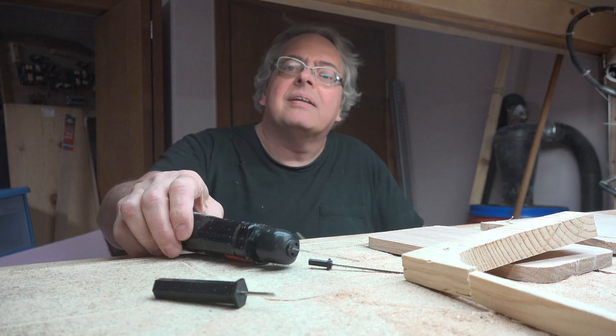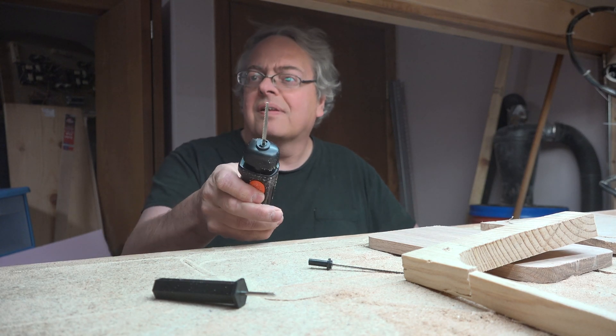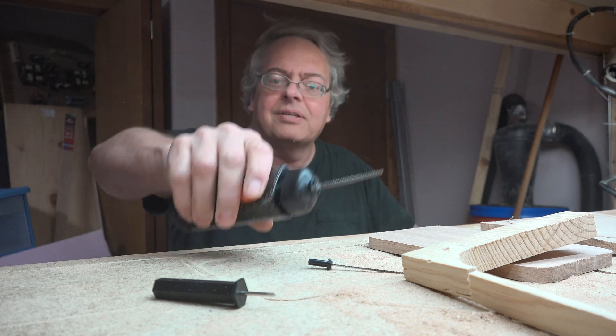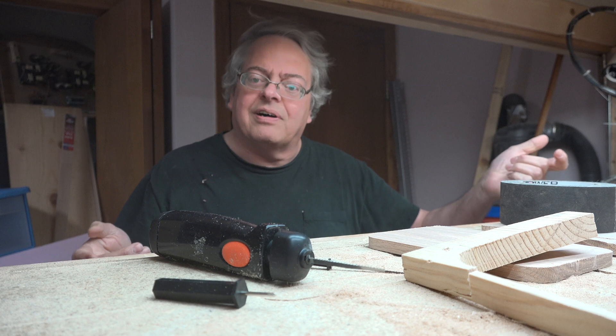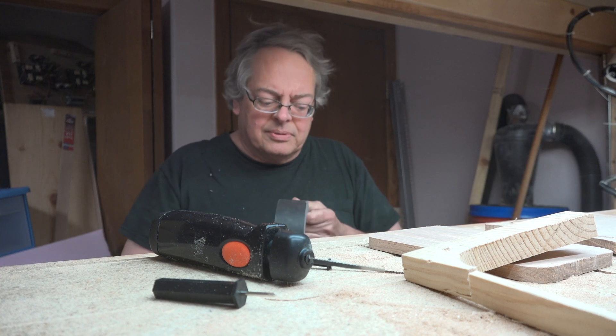Hey, it's some old guy coding again. Today, in the last video we took a look at this little guy for cutting some tabs — it's almost a jigsaw.